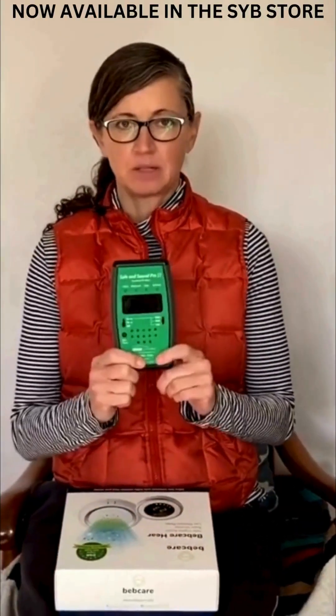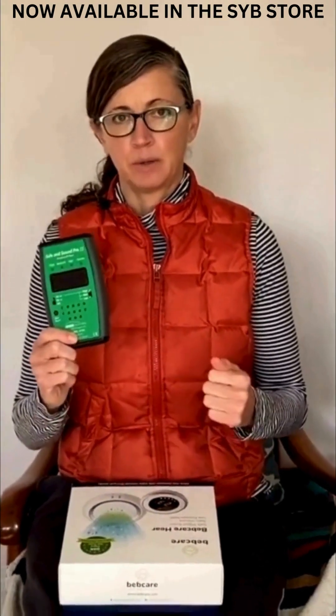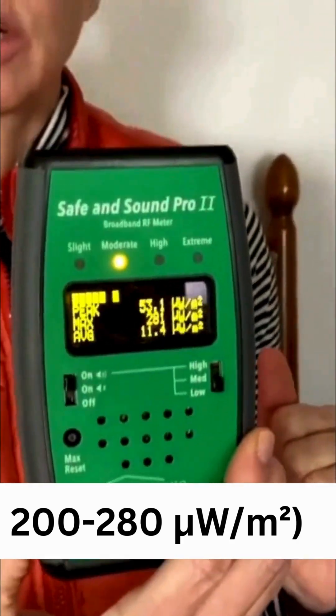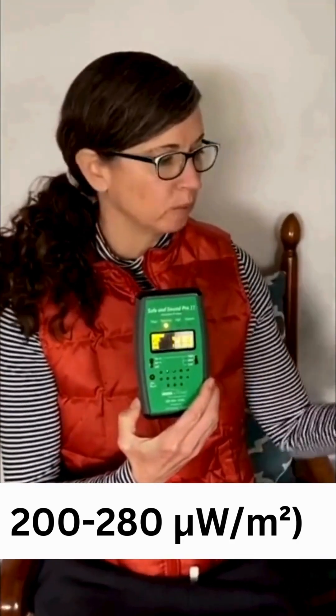I'm going to be using my Safe and Sound Pro 2 to measure the output. Let's get a background level in here to see what our background levels are before we set up the unit. I'm getting around 200 to 280 microwatts per square meter. That's the level we'll be comparing to when we set up the unit.